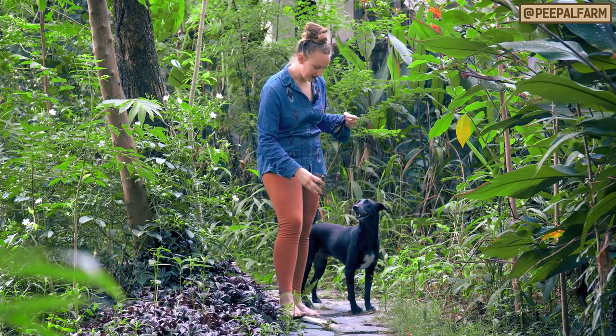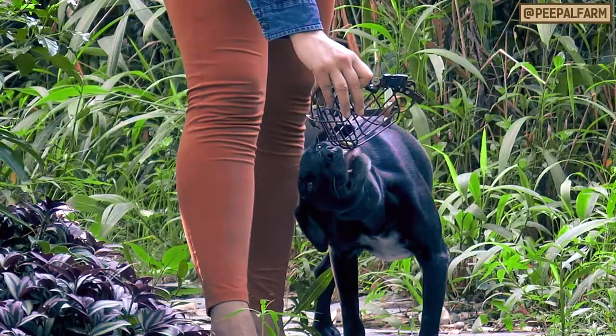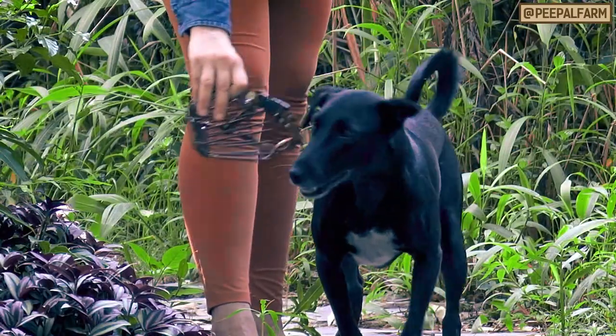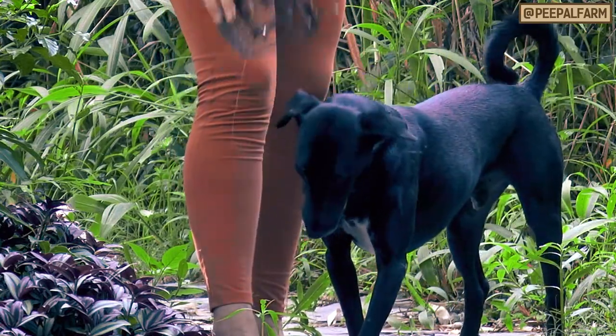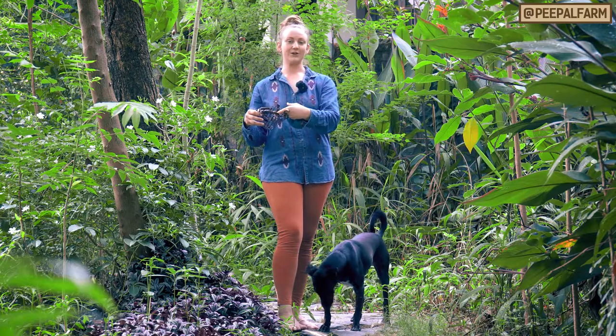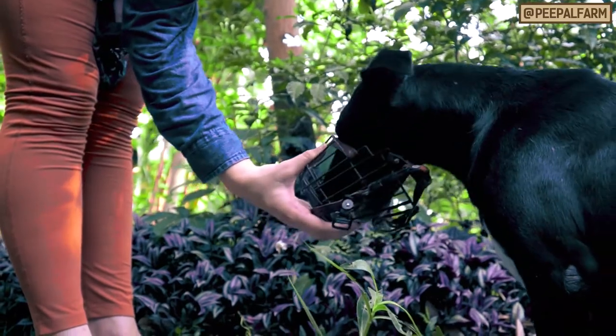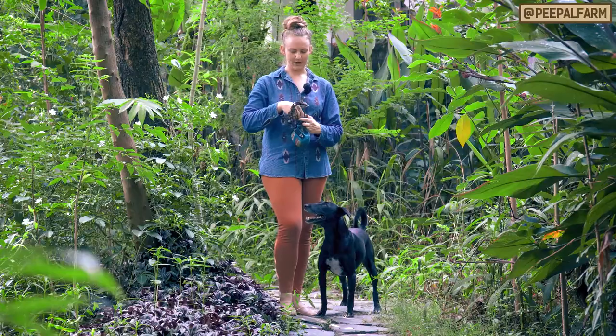Chili! Then I offer it to him. You might have to point out that the treat is in there — he'll even try and get it from the outside. Just gently put it in front of his face again so that he knows he has to go in from the front to get it. You want to give him lots of praise whenever he does the right thing, which is to take the muzzle from the proper spot.